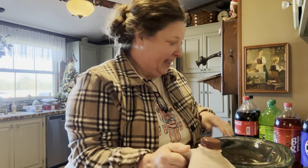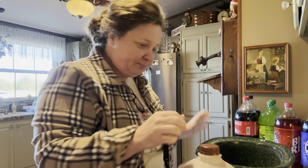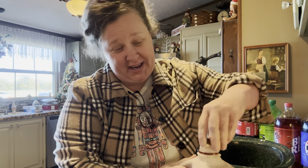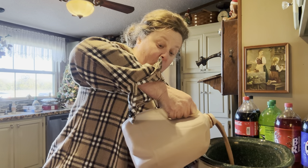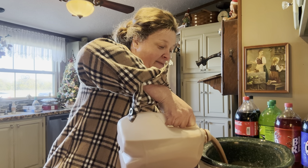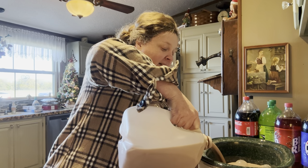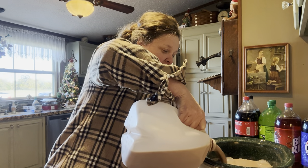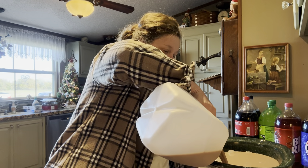We're going to start off with a gallon of chocolate milk and pour it all into this crock pot. Like I said, this is the cheating way but it's a super good one. This is just the Walmart one percent chocolate milk — nothing fancy, nothing expensive. We'll pour the whole gallon in here, and it's going to get pretty full.